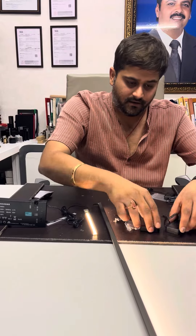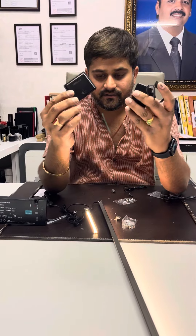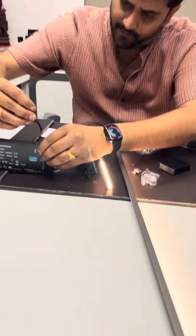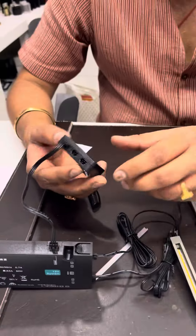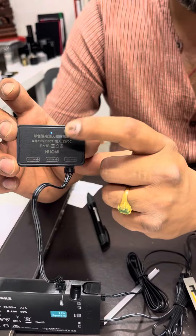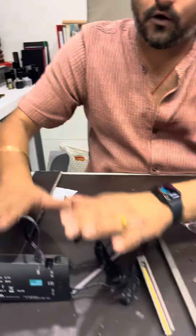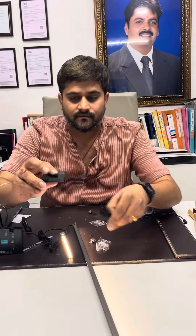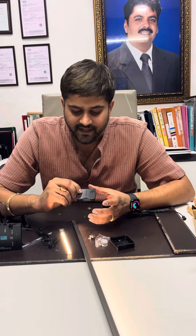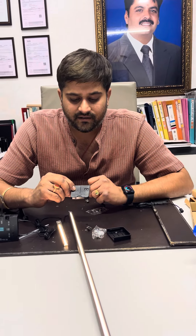Then you have these wireless connectors. This is a wireless receiver — put it here. After you put this, you will see a blue light, which means it has started and is connected to your wardrobe. Now this is a wireless switch. You have to press this for 10 seconds to activate it.